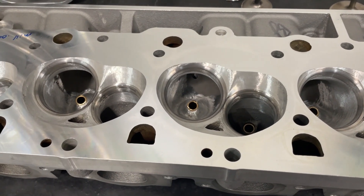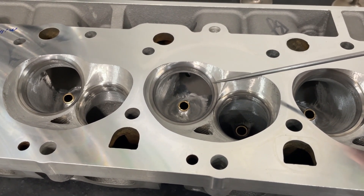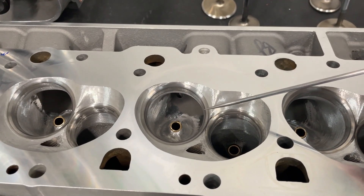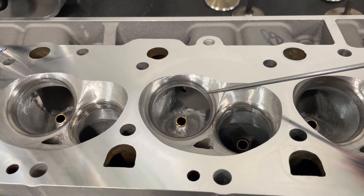I'm going to show you what I did and the before and after flow numbers. First thing it needed was a new valve job, which it got — my second most aggressive 45-degree valve job. This is the same valve job I use on my Profiler small block Chevy heads, and it got a 45-radius exhaust valve job as well.